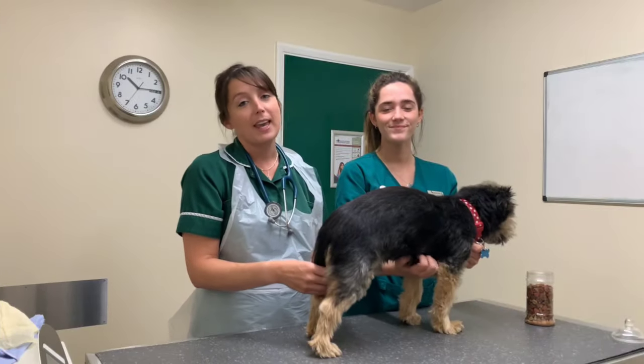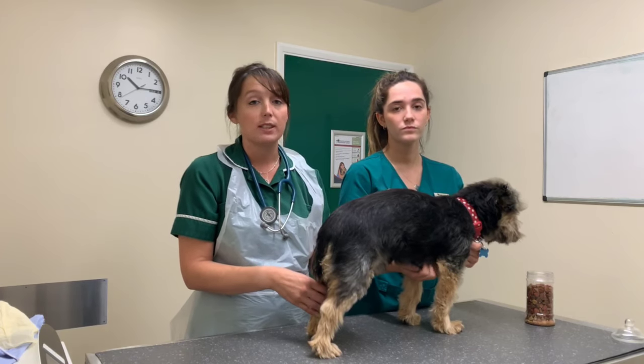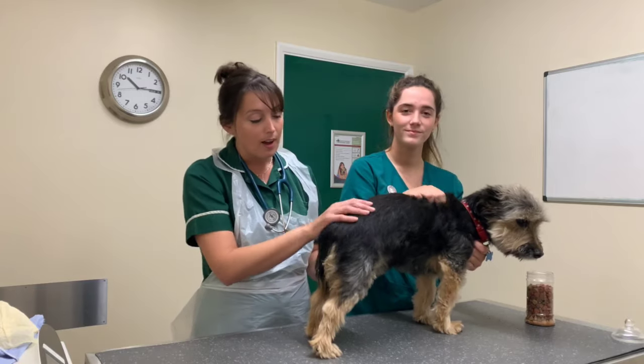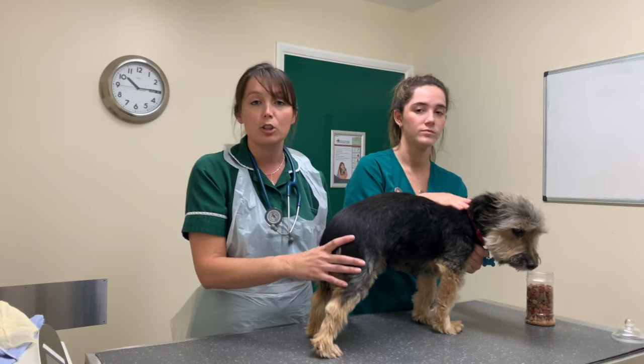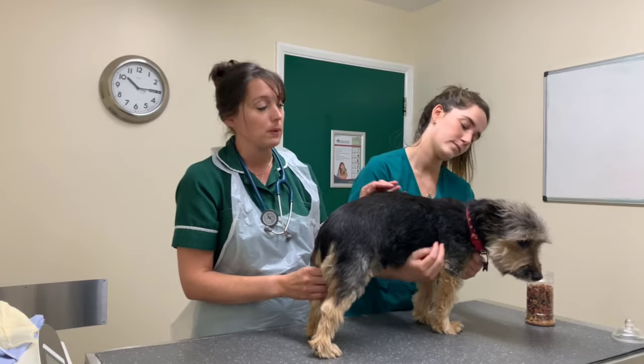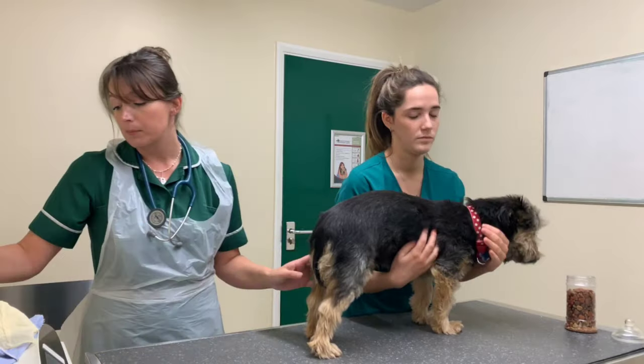Hello, I'm Caroline. I'm going to be demonstrating how to express a dog's anal glands via the external method today. It's probably best that you have somebody help restrain the dog at home, just because it can be a little bit uncomfortable for them. So first of all, you'll use some gloves.